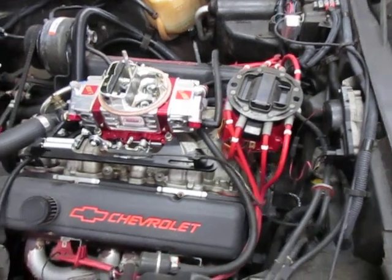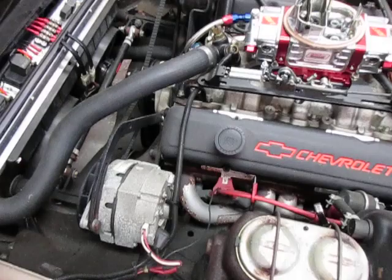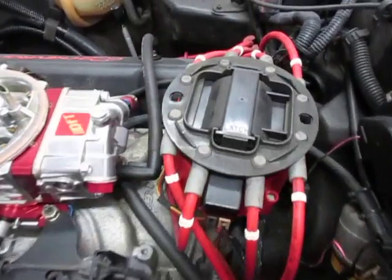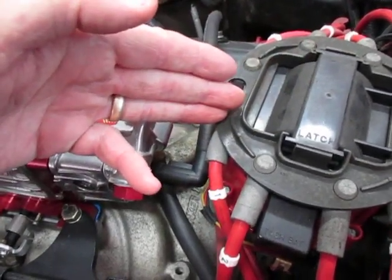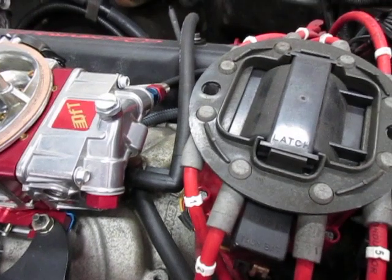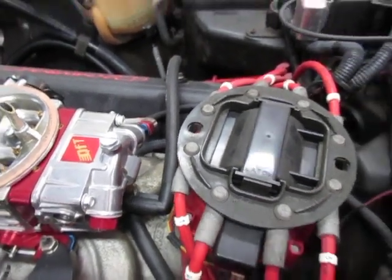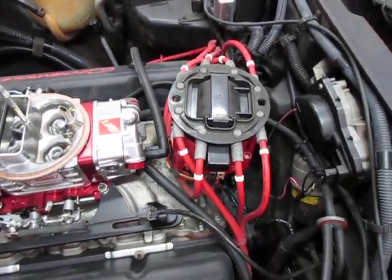It's a matter of bringing the number one piston to top dead center on the power stroke when you're putting your engine together and dropping in the distributor so that the rotor is pointing in this general direction. Once you do that, your wiring will look so much better and your distributor will be in the proper position, just like the factory did it from the beginning.